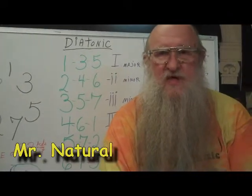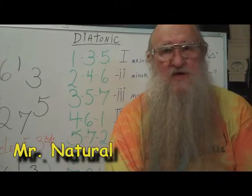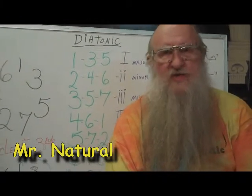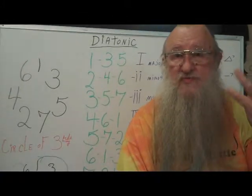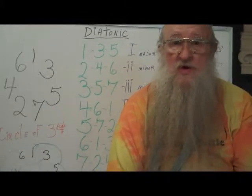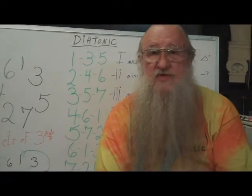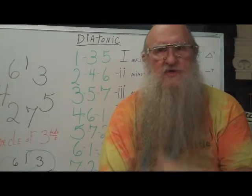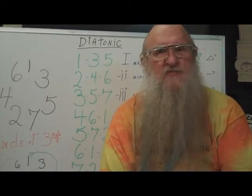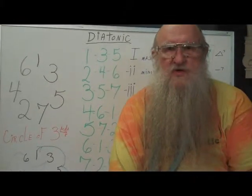Hi, Mr. Natural here from Mr. Natural's Music School in San Francisco. Welcome. We're going to start a new playlist here. I've already put up a playlist showing you how to read music by interval, with 21 songs in the key of E flat. Now we're going to take some of those songs and additional songs and look at the harmonies — I'm going to teach you how to flush out the harmonies by number. But before we do, there are some things you've got to learn about harmony.